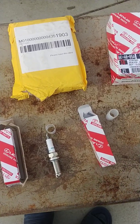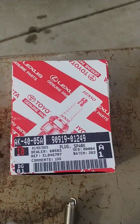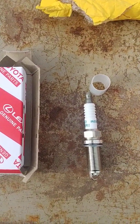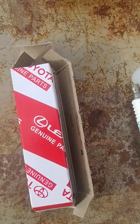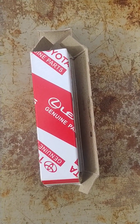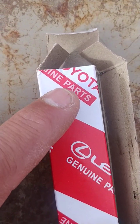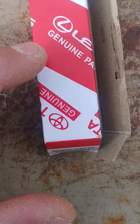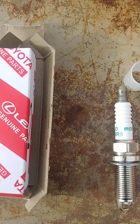Secondly, look at the packaging. Here's the eBay version and here's the dealership version. On the eBay packaging the glue doesn't hold up properly, and the red print is bleeding into the lettering — it should be white, not pinkish. That's the counterfeit.